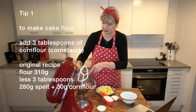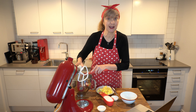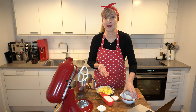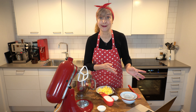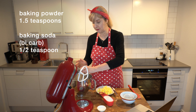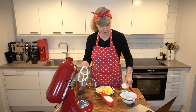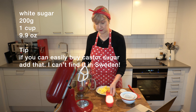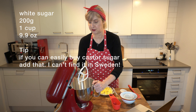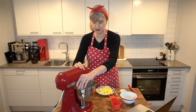In many shops in America you can buy cake flour. Here in Sweden I haven't seen it, so this is a little workaround. If you don't have corn flour you can just use all spelt flour or whatever flour you like. Into that I'm going to add one and a half teaspoons of baking powder, half a teaspoon of baking soda, and one cup or 200 grams of regular white sugar.